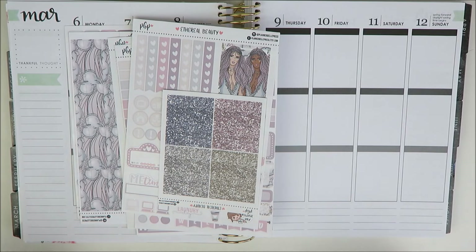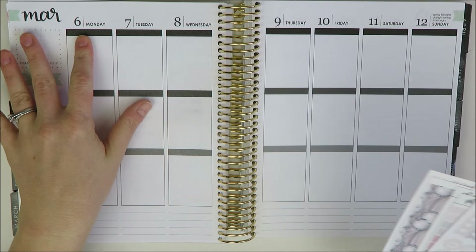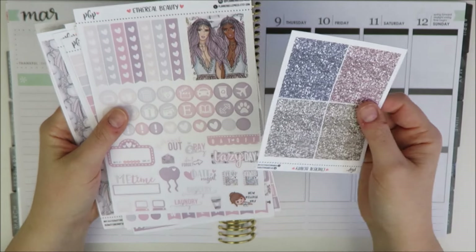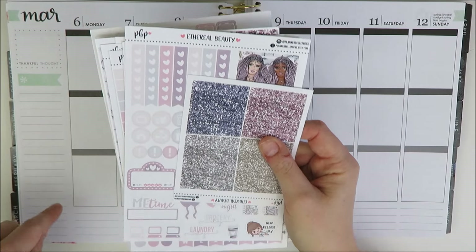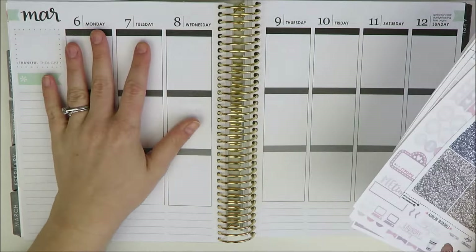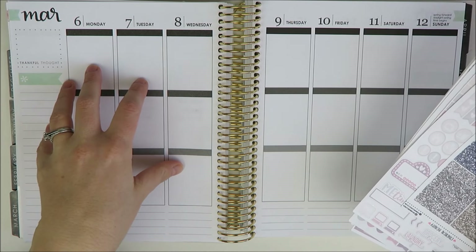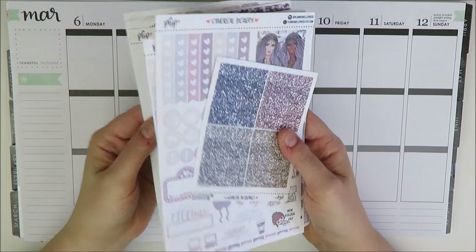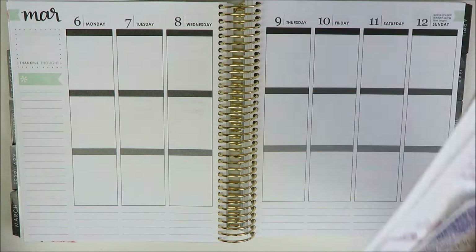Hey guys, welcome back to my channel. It's Holly. Today I'm going to be planning the week of March 6th in my Erin Condren planner. The kit I'm going to be using is one I just picked up from Planner Bell Press — I'll include the haul link below. I was originally planning to do a frozen-themed spread this week, but when I got this kit it was so pretty.